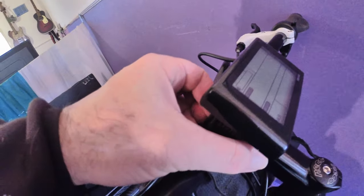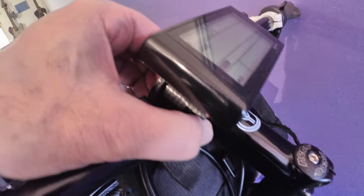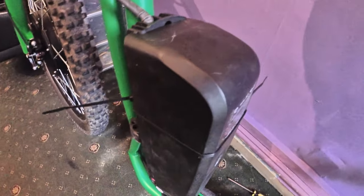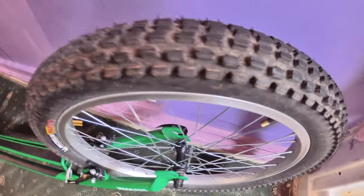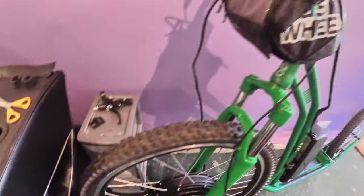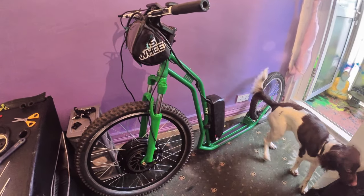I've got to fix the display - the two nuts have fallen out of the back, so I need to fix it in place. They need cable tying on. That's it done in a day.